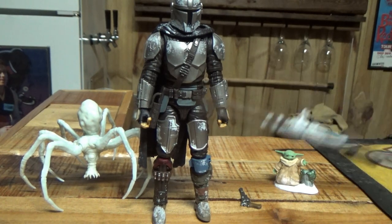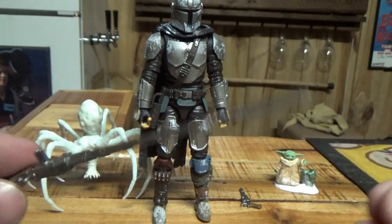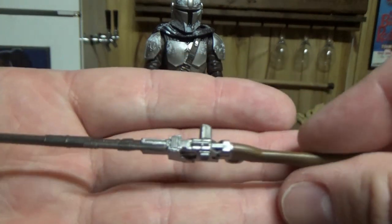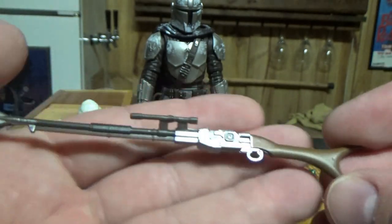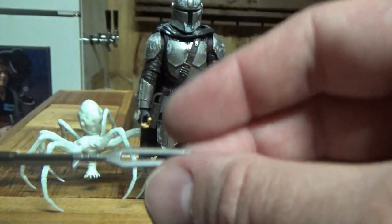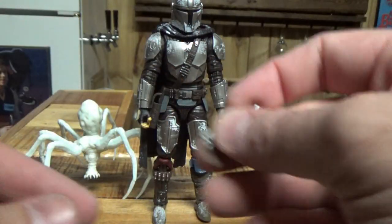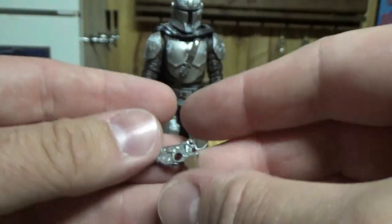Let's start off with the accessories since that's really easy to do and we'll get them out of the way. We have the pulse rifle, which we've seen numerous times — he still has this in the series at this point, so it's the same mold as all the others. The paint detail is really really cool, nicely done — I do love this weapon. It also comes with his blaster pistol, again the same mold as we've had numerous times.